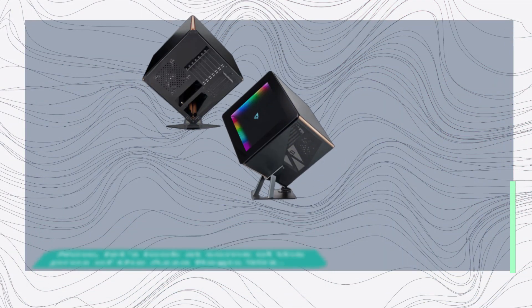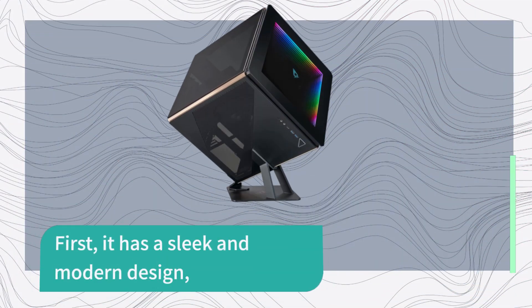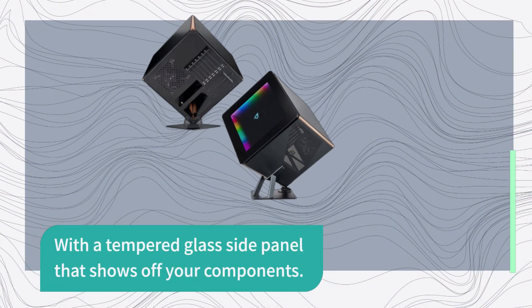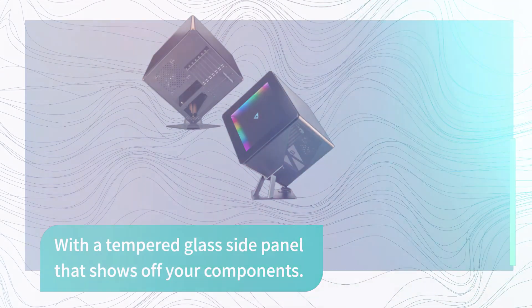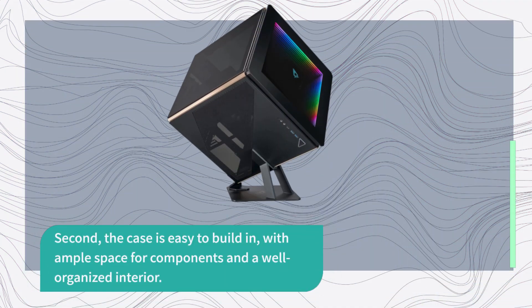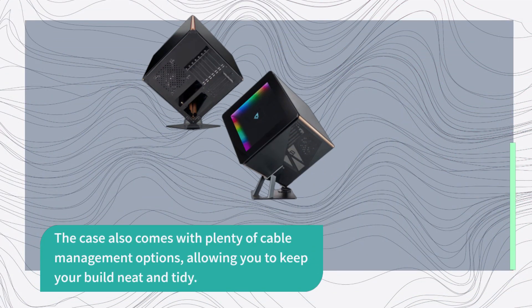Now let's look at some of the pros of the AZA Regis 902. First, it has a sleek and modern design, with a tempered glass side panel that shows off your components. Second, the case is easy to build in, with ample space for components and a well-organized interior. The case also comes with plenty of cable management options, allowing you to keep your build neat and tidy.